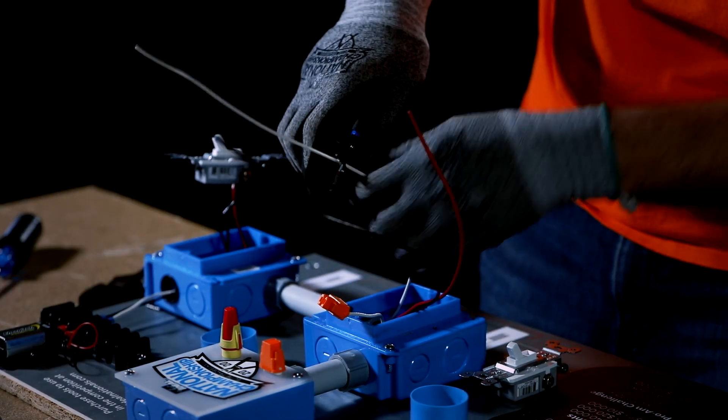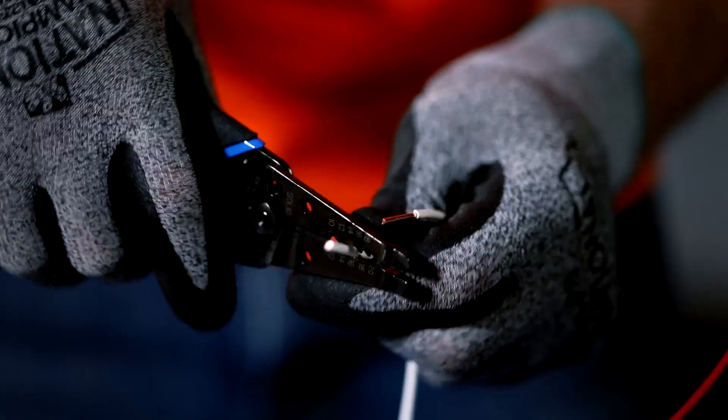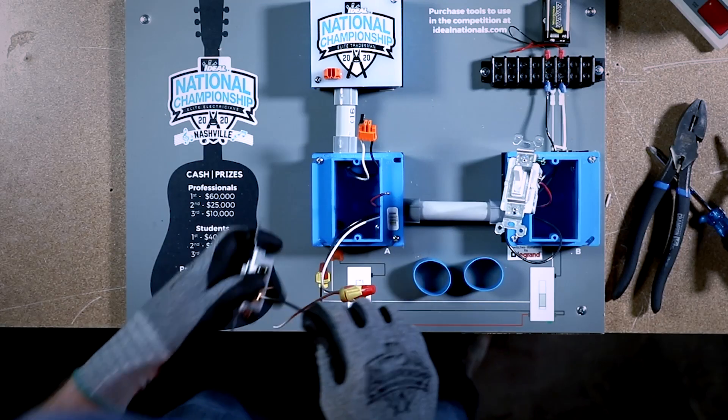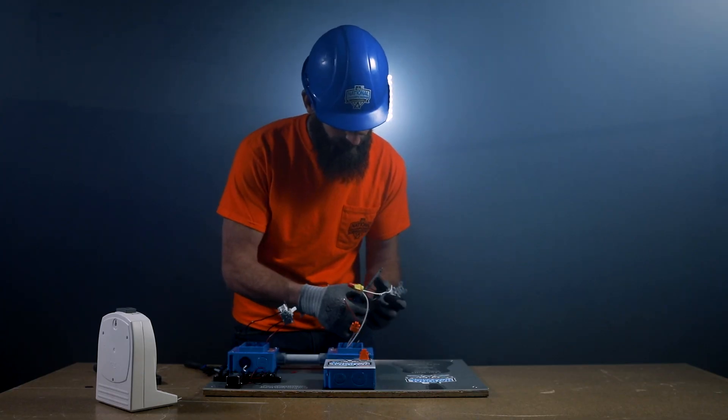In electrical box A, cut the white wire and strip each end with the wire strippers. Using the linesman pliers, pre-twist the white conductors and terminate with the Ideal Twister ProFlex wire connector. Cut the excess black wire and connect it to the switch's common terminal. Next, link the red and black travelers from box B by connecting to the switch's traveler terminals in box A.